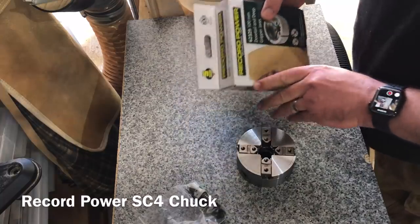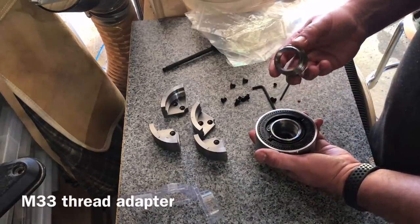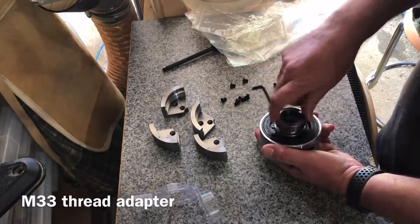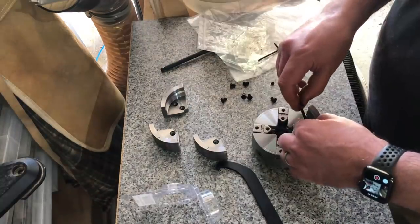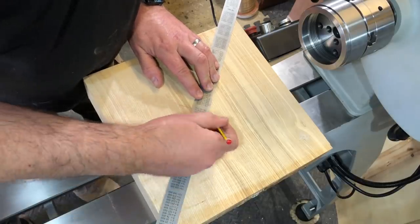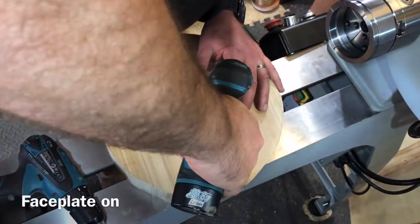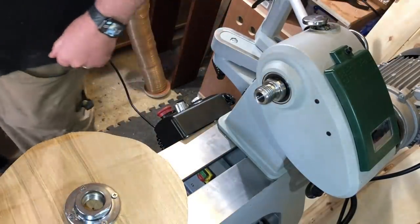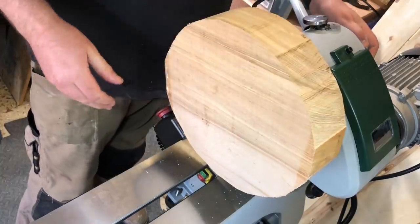For what I've got in mind we're going to use the 100 millimetre dovetail and deep gripper jaws. I need to install a thread adapter insert here as well to convert this to M33 which is what the lathe is. Just tightening up the thread adapter with a special wrench and using a little grub screw just to hold it in place. Attaching those chuck jaws. Here I'm finding the centre of this lovely piece of ash, using my face plate jig to keep the face plate central while I fit it. This is the face plate that came with the lathe — just taking the SC4 chuck off and then putting the face plate onto the Regent. All very simple.